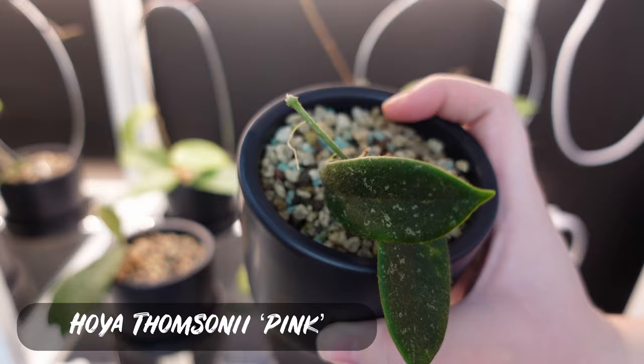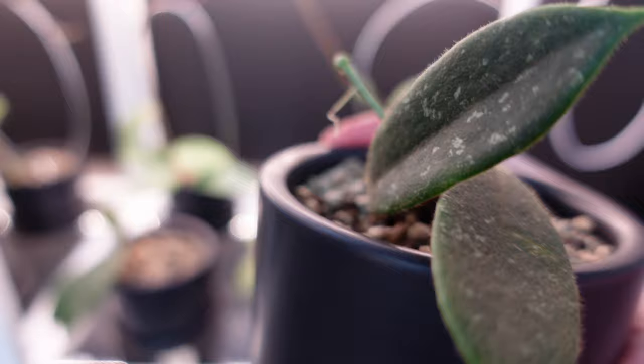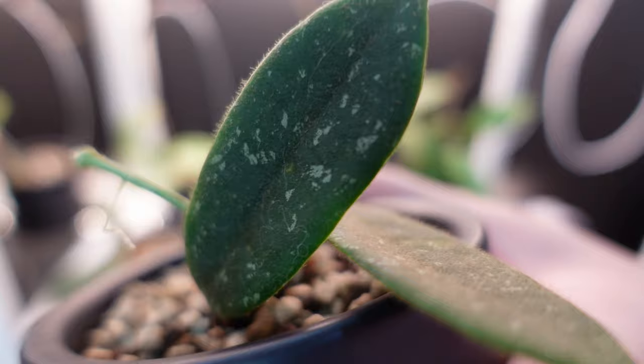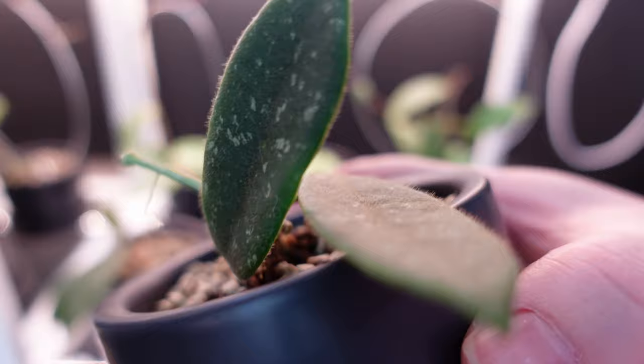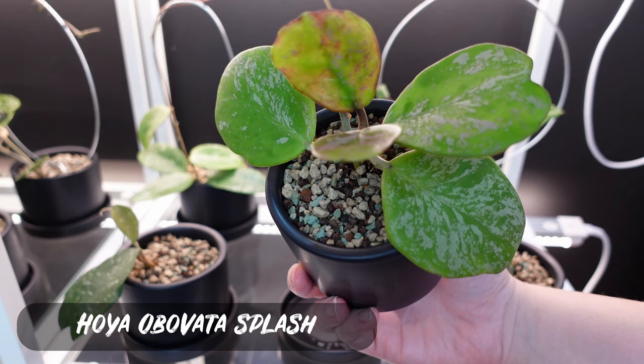This is my Hoya Thompsonii and I love it. Like my Pubera, it also has fuzzy leaves, but these are longer leaves and have some splash on them. I really like the Pubera in terms of being non-splash, but it's nice to have a fuzzy splash as well. I think this one was my top favorite for a while because it's just so cute — you can see the little hairs, little splashy hairs. He hasn't grown yet but he's cute.